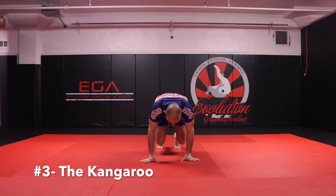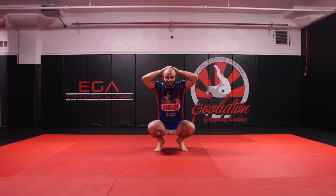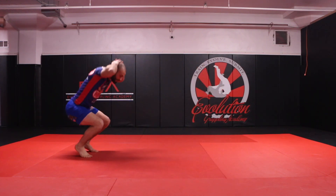Animal exercise number three is going to be the kangaroo. The kangaroo is very similar to the chicken — bring my hands outside of my head. And as I leap forward, I want the balls of my feet to hit the mat before my heels hit the mat. Check it out from a side profile.